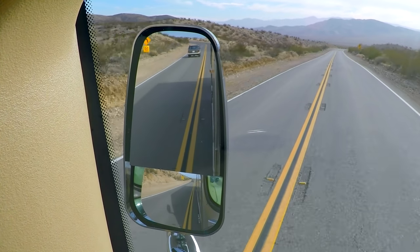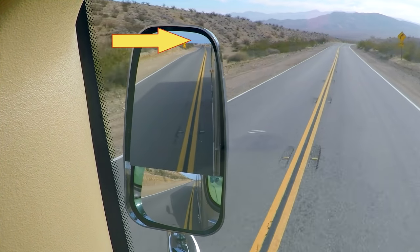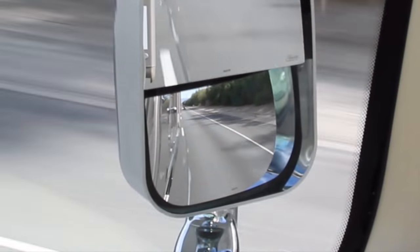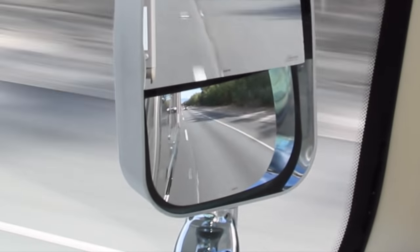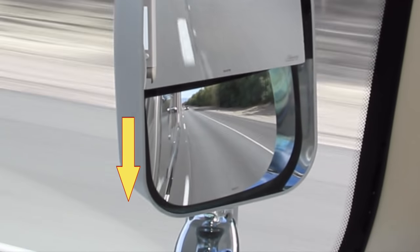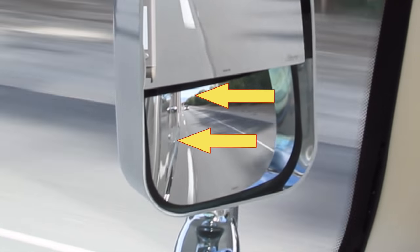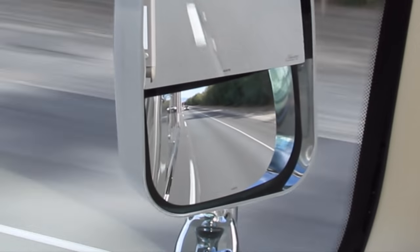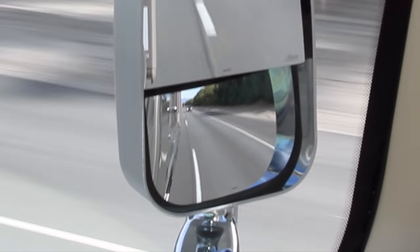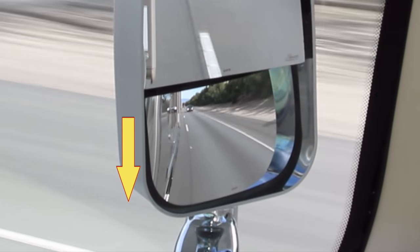Adjust the right and left flat mirrors exactly the same way, with the horizon visible in the distance up at the top and the side of the RV just visible at the edge. Now for the convex mirrors — if yours are adjustable, the rule of thumb is to set them as far down and as far out as you can without losing sight of the horizon or the side of the RV, similar to adjusting the flat mirrors. With our rectangular mirrors mounted inside fixed housings, that means setting them as far down and as far out as they'll go.